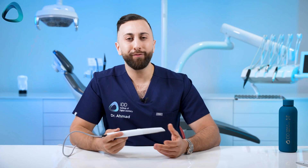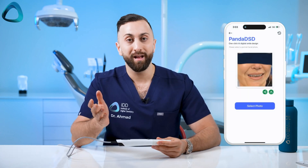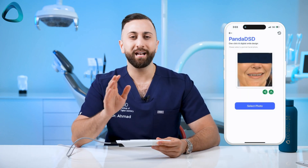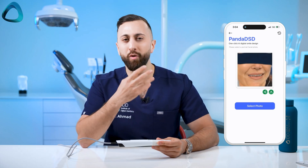With one picture and one click you get a smile design with decent textures — something that can actually be shown to patients, not the cartoony appearances you often get with other smile design software. The Panda app takes it further and generates a short video simulating speaking and smiling, which is quite cool and caught me off guard. It is a little uncanny, and I'm not sure what patients would think, but from a single photo you get a moving video.